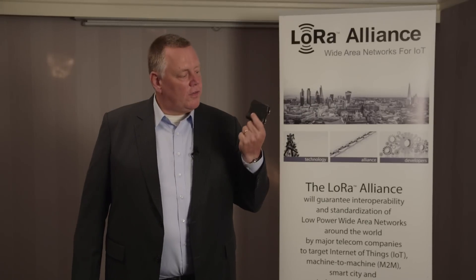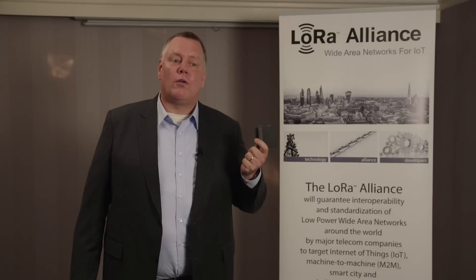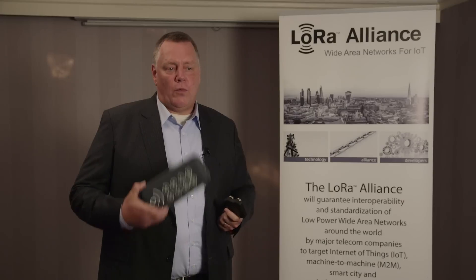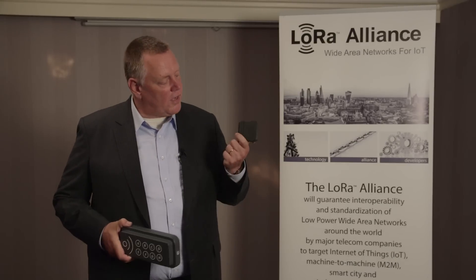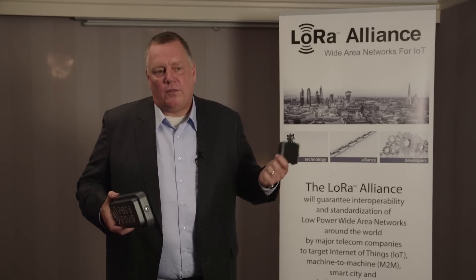We have this device and it's LoRa-ready, because there's no LoRa certification program yet. The same goes for this device — it's also LoRa-ready. We have active connections to the Actility network and the IBM network. It's a Class A and Class B device, so it does everything we need for LoRa.